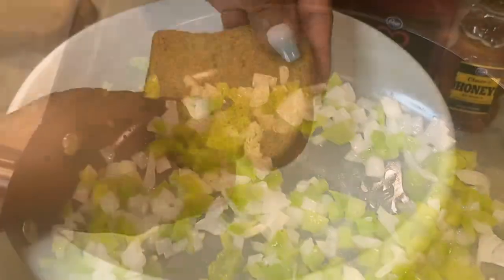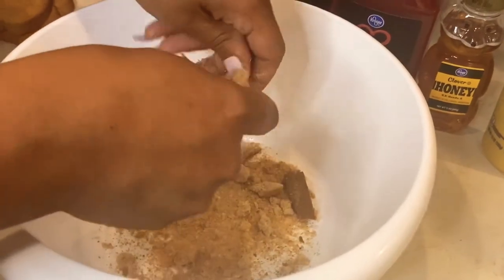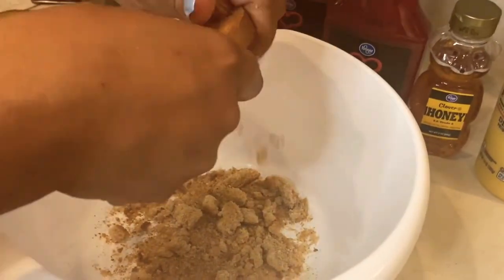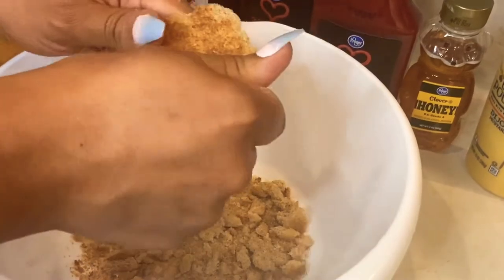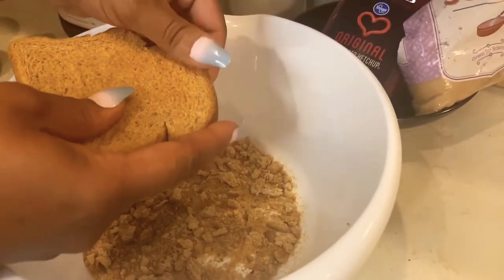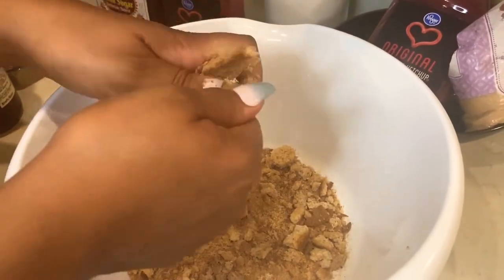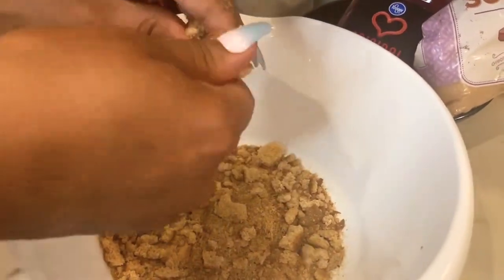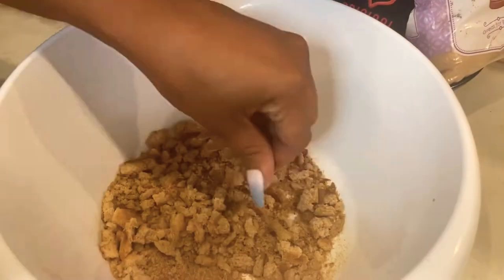Now for the fun part — I went ahead and toasted three slices of bread and I'm just going to shred these up and break them apart with my hands. You can use French bread, Cuban bread, baguette, or Italian bread — whatever you like. I'm using wheat bread. This is going to be the glue and binder to keep the meatloaf together. You can use four or five pieces if you want, or you can use store-bought breadcrumbs instead.